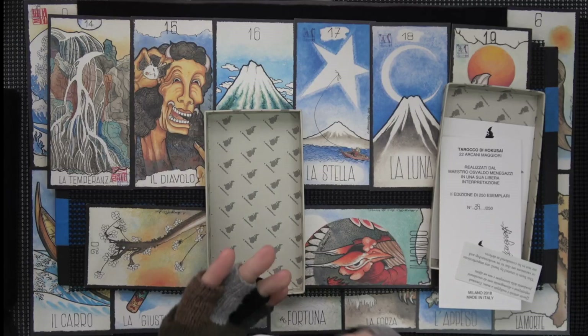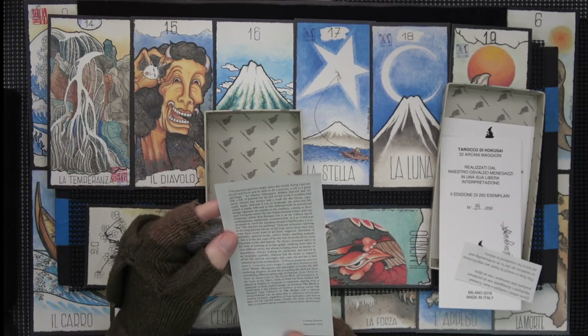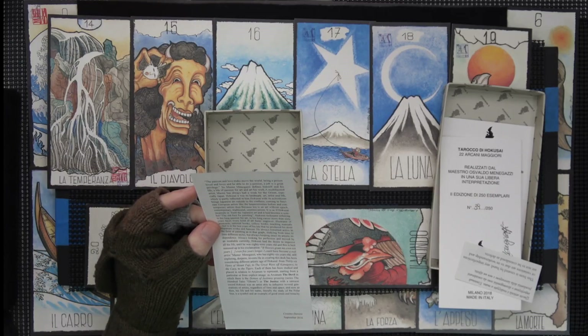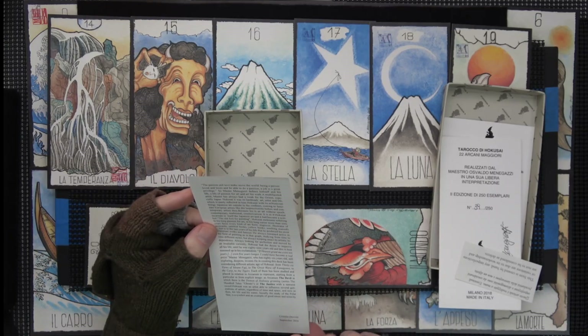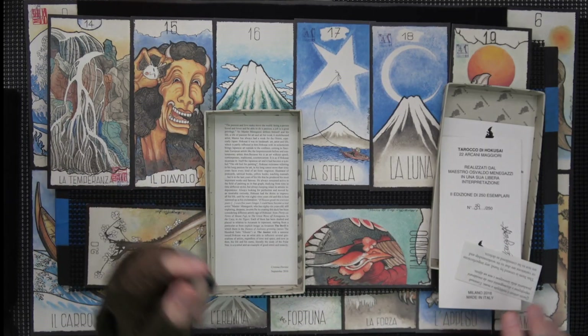It's in two languages — that's nice. September 20, 2016, Christina Dorsini.